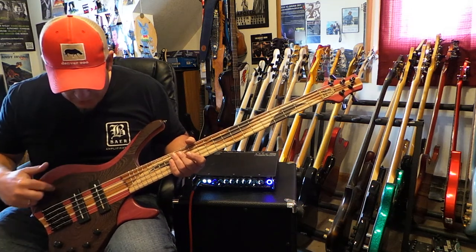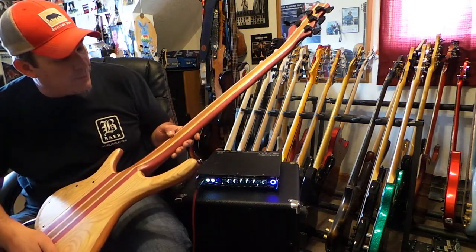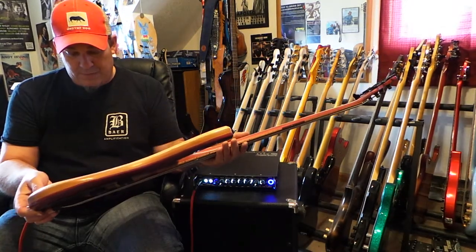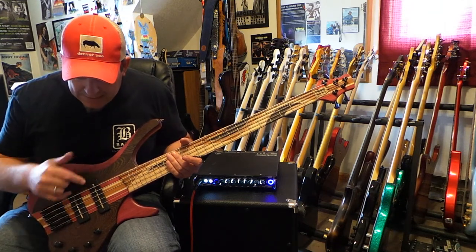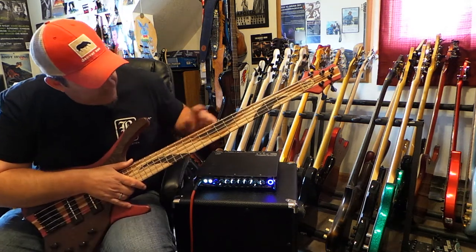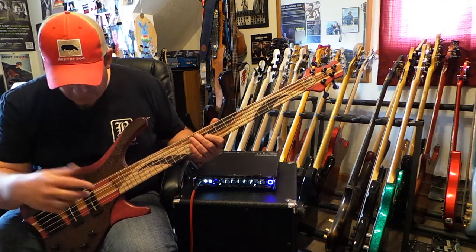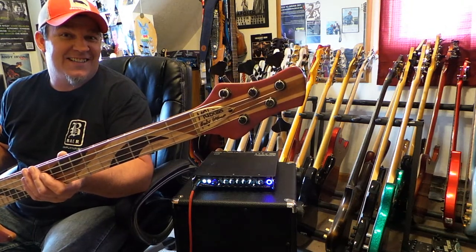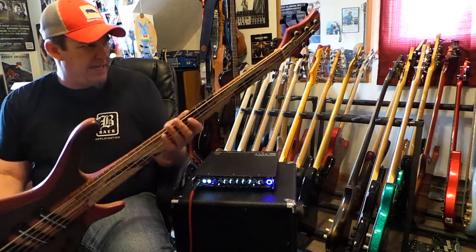He crafted this gorgeous instrument comprised of many different woods. It has purple heart and wenge in the top. The neck is a neck-through instrument — purple heart, maple, and mahogany. The back is swamp ash. It has a nice wooden control cavity cover. The electronics I asked for are the Nordstrand Big Blades and the new Nordstrand boost-only two-band preamp, which I love. The fingerboard has multiple woods: wenge, mahogany, and maple. It's a 24-fret instrument on a 34-inch scale.